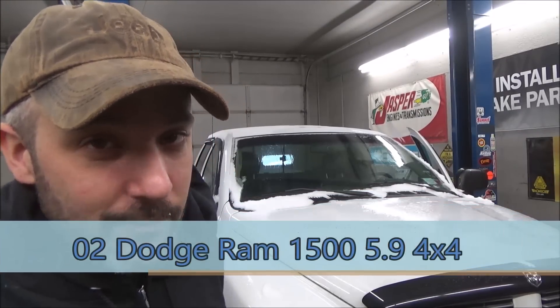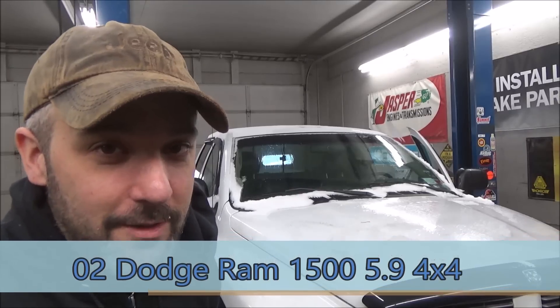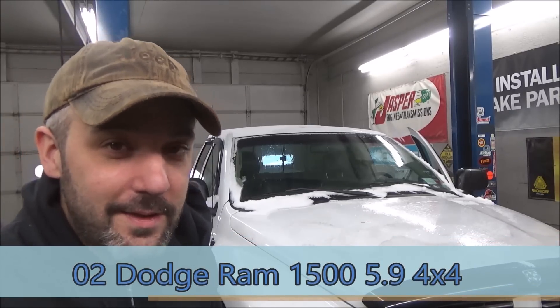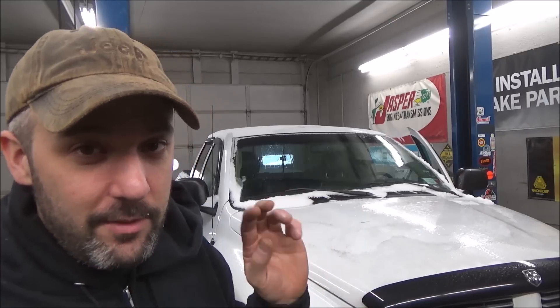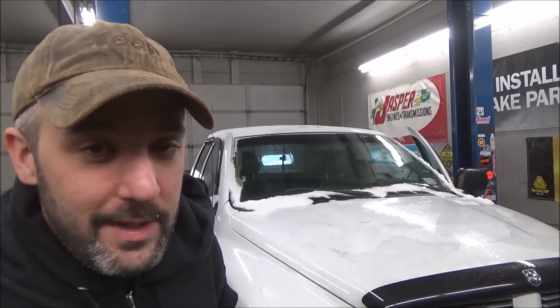Alright guys, we're back. Got the Dodge back in and it hasn't gotten any warmer — matter of fact, it's gotten a whole lot colder. So I got the compressor out there that came in from Napa. Haven't even opened the box yet. I hope it's right. It should be — it was the only other option with the chamfered ports. So we'll grab that and get this baby put on here and get this baby out the door.